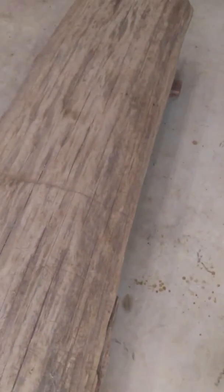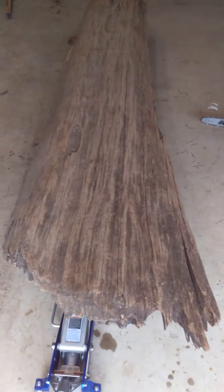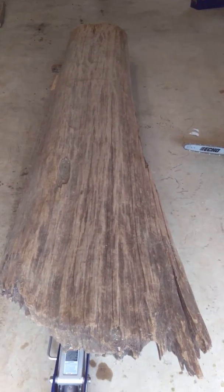Also going to use it for a bench for a little mud area where you put on your boots and shoes and stuff like that. Just wanted to give you all a little peek at what's going on, and I'll show you the next steps later. Thank y'all for tuning in to Swamp King LLC Productions.